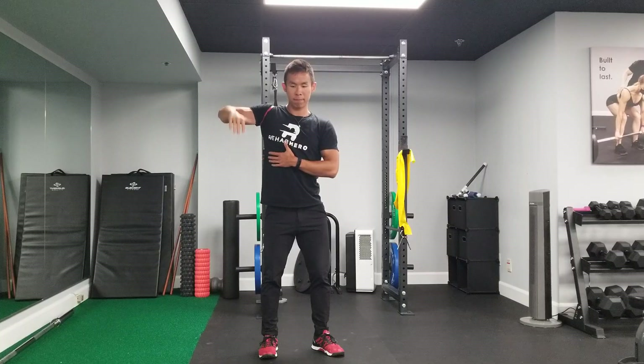All the band is doing is making sure that the shoulder stays centered so that it's giving us more room for range of motion. Make sure that every single rep that you're doing is through a completely pain-free range.